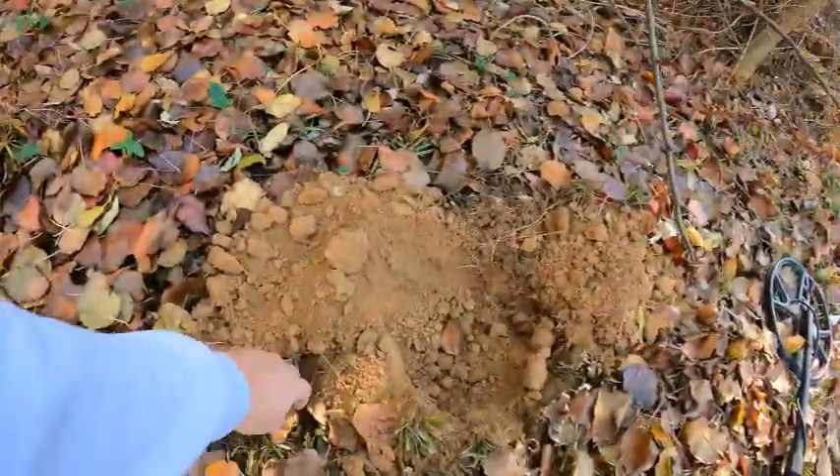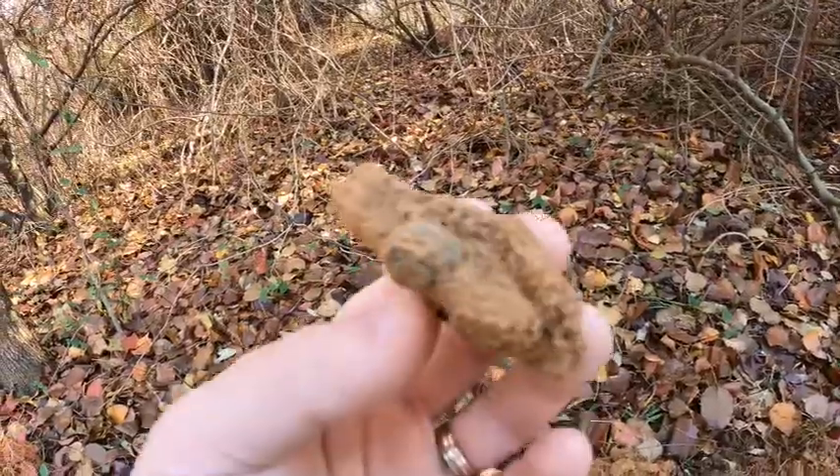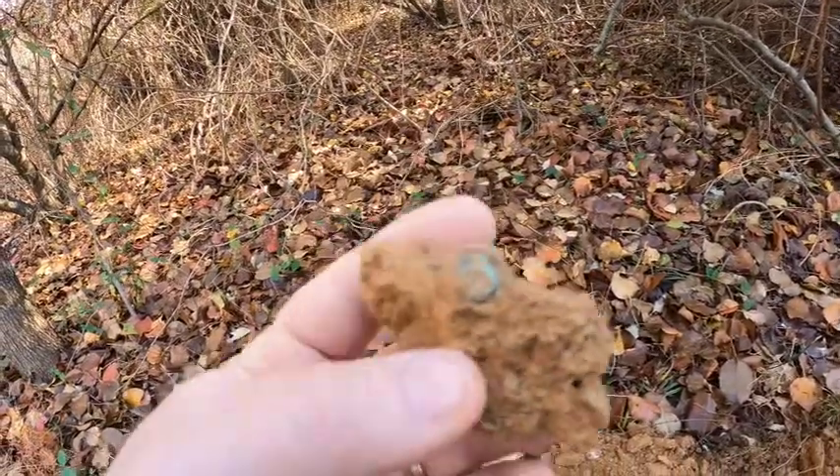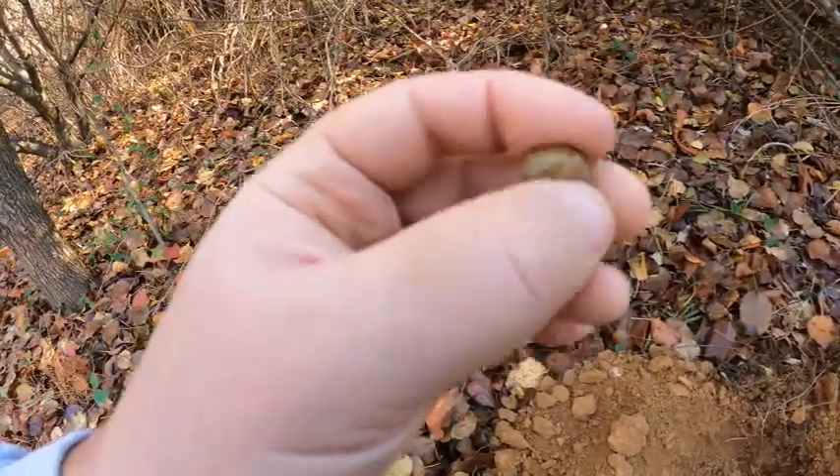Just got a pretty good signal, and this is what I pulled out of the hole. To me it looks like a rivet off of a cartridge box. Because we've found so many bullets here, I'm going to guess it's from a cartridge box.